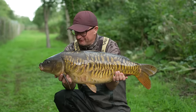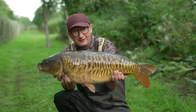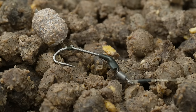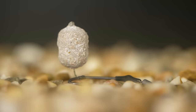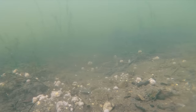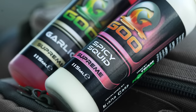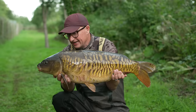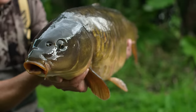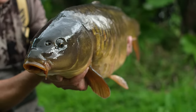Just shy of the magical 20lb barrier, but who cares when they look like this. This one was taken on the Match the Hatch Dumbbell Wafter, fished really close to the deck. I like to use really short hairs when I'm fishing over bait — just enough to stand out. It's got a little bit of white squid on it which is an absolute winner, and I think it just stands up that little tiny bit, so it may get taken early but it's definitely not enough to spook them.